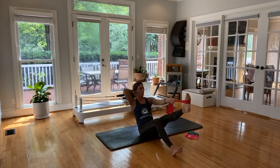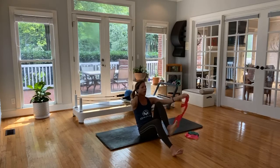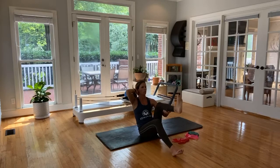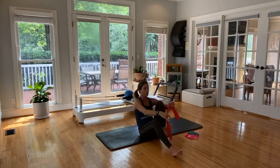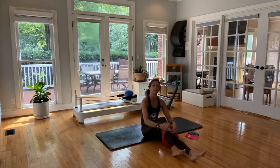Bring that leg in. If you don't have the TheraBand, you can also use your hand or hold from the calf, hold behind the hamstring. The TheraBand is going to give a little more weight to it. Breathe through these — for three, two, final one. Let it go, surrender. Same thing on the other side — wrap that TheraBand around or use whatever variation you're doing, coming in and going out.